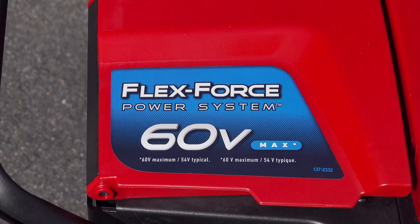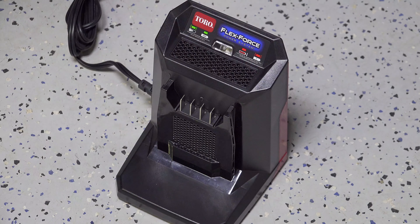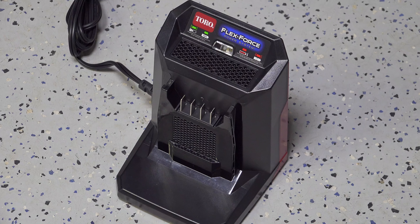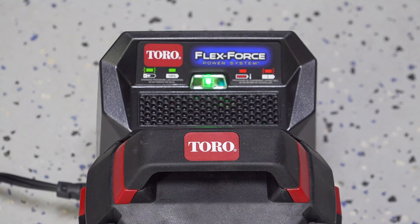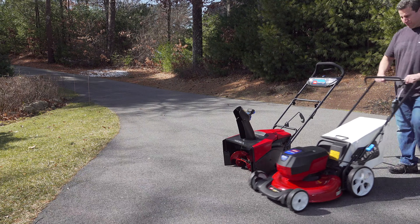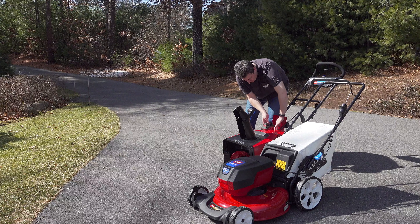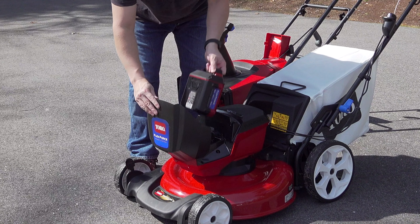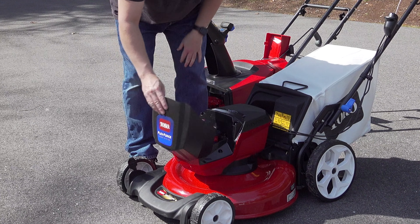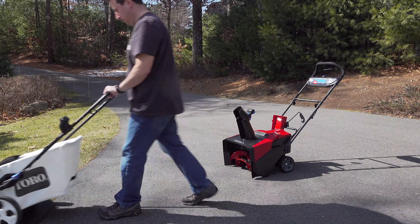The Toro batteries are 60 volt lithium ion and they come in different sizes. If you want to spend less you can get a smaller version of the battery but you won't get as long of run time. If you get the bigger ones you can run for much longer. The real reason to buy into a battery system is that you can run more than one piece of equipment using the same battery — in this case Toro's battery-powered lawnmower. You take the battery out of your snowblower from the winter and use it all summer long, but these batteries aren't compatible with other brands so you want to make sure you're getting one you're really happy with.